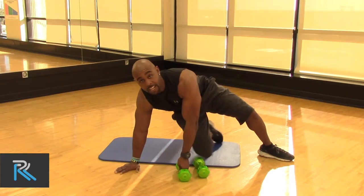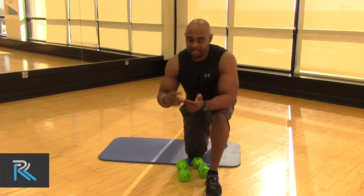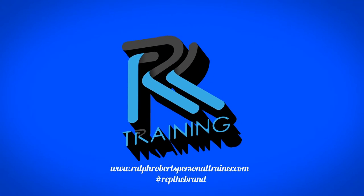Guys, try these three exercises and I guarantee you, you can do it at home or you can do it at the gym. For more information make sure you go to my website RalphRobbinsPersonalTrainer.com. I'll see you later. Bye-bye.